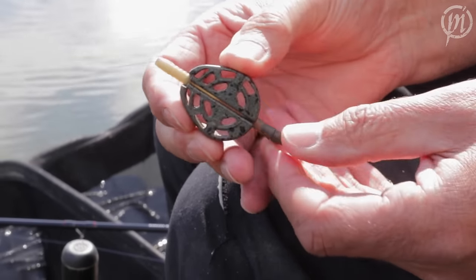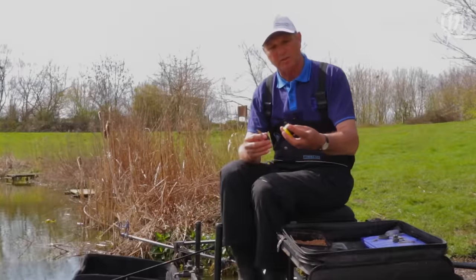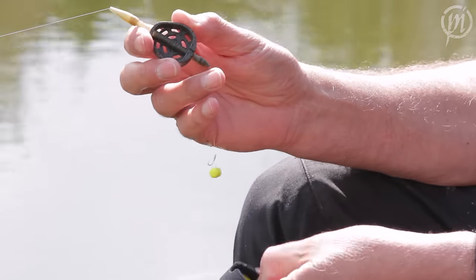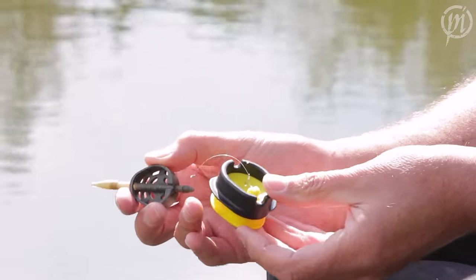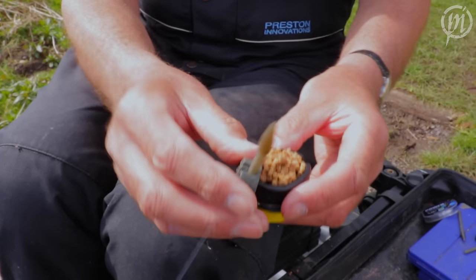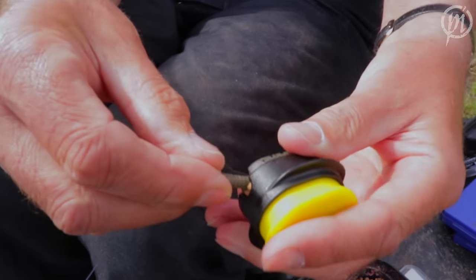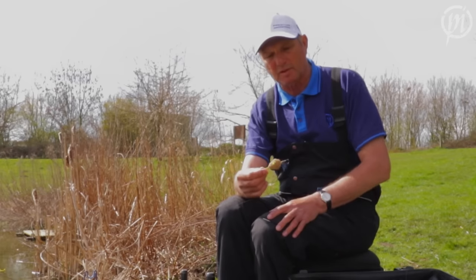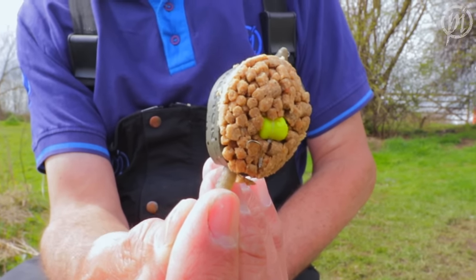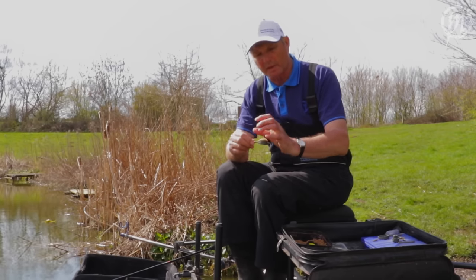To fill it, it's very simple. You've got a nice mould where you push at the bottom to release the pellets. You put your hook bait in the middle, fill the mould with pellets, put the Duro Banjo on the top, press and release from the bottom — and there you can see it's perfect. Absolutely fantastic.